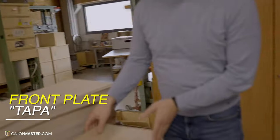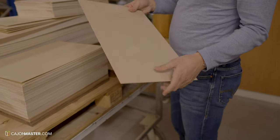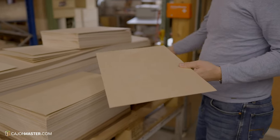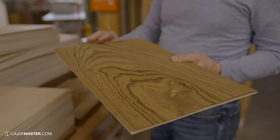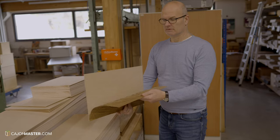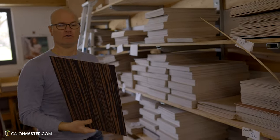Now it's time to see the front plate, or tapa, of Schlagwerk cajones. They use Baltic Birch 3 mm thick as the base for the tapa — that is the basic front plate. Then they add layers of veneer and press it in a veneer press so it is laminated to the front. They have many different veneers available, and once this is done, they have a finished tapa with a thin birch layer and veneer on top.